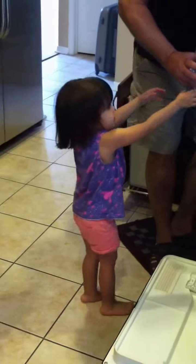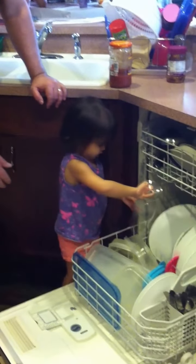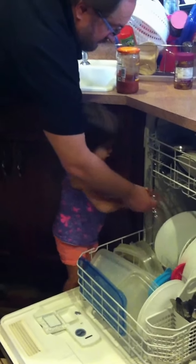Another glass. I think this one will go on the bottom. Here, put this one upside down. Right there. Try not to break it. Get that right in there. Careful. Careful. There you go. Just like that. Good job.